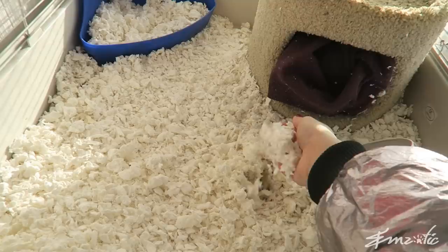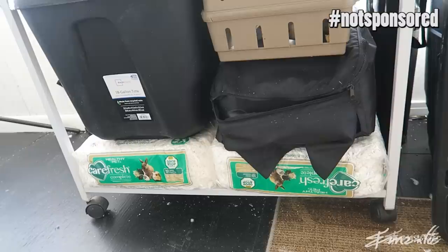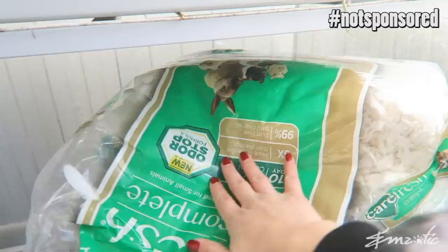Two of my files corrupted where I actually explain my choice of bedding, so here I come to you in voiceover form. Bedding really depends on your personal choice and what your ferrets enjoy. Many people choose to use fleece, but I personally prefer Carefresh. I find it's hygienic and good at eliminating odors. Some people say it's dusty but I personally haven't found this. This is their Carefresh bedding with Odor Stop.